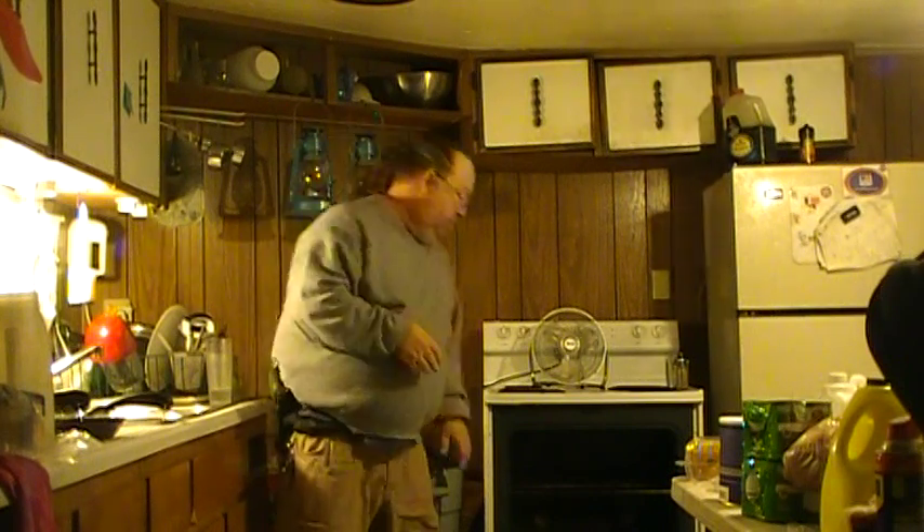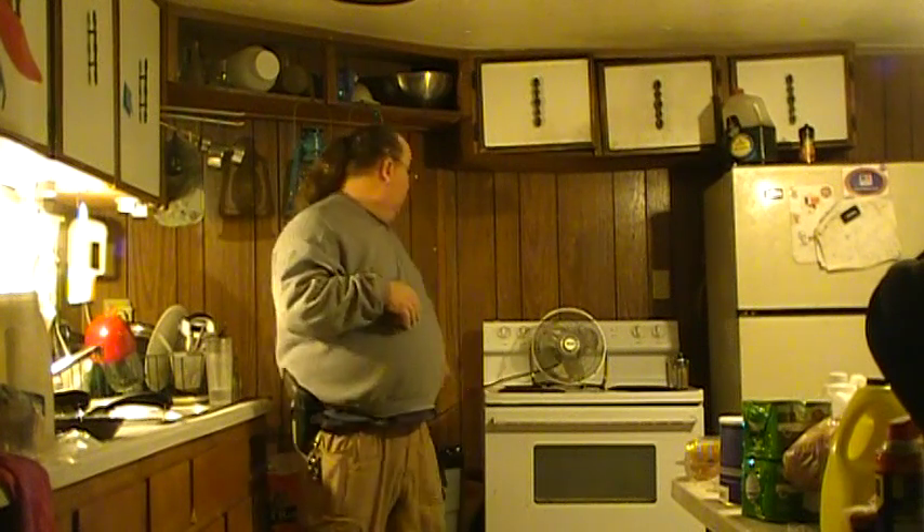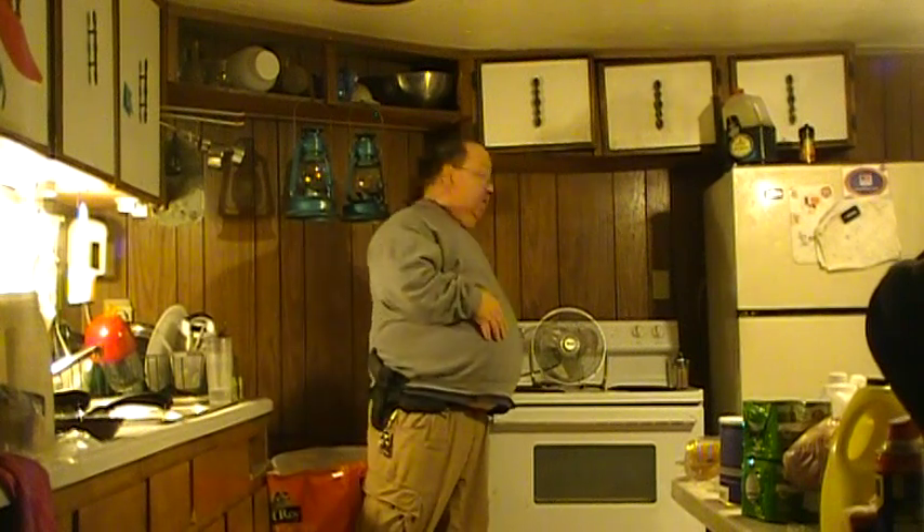The oven creates medium heat, which is good for cold days. I can also use the burners — this really works. One burner will heat these two rooms. I've got a 14 by 70 trailer, so this is about 14 by 20 feet — a kitchen-living room kind of thing. No matter how cold it is outside, it will heat this room and run you out of here.